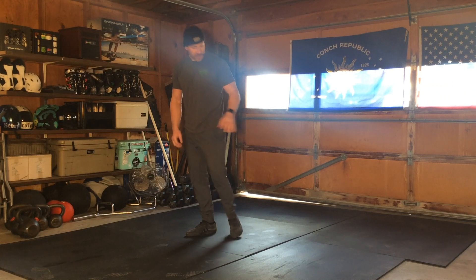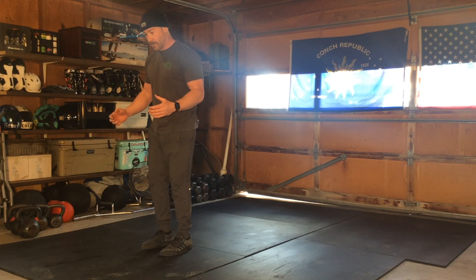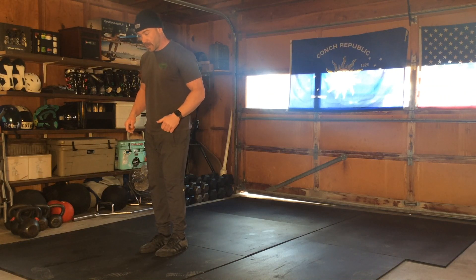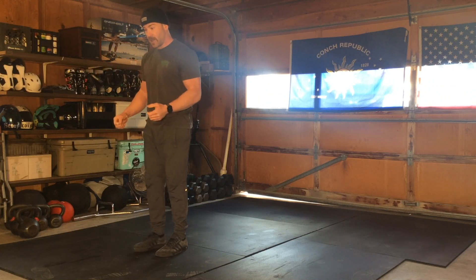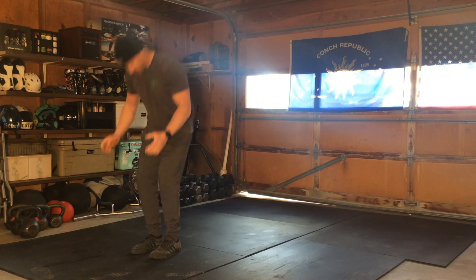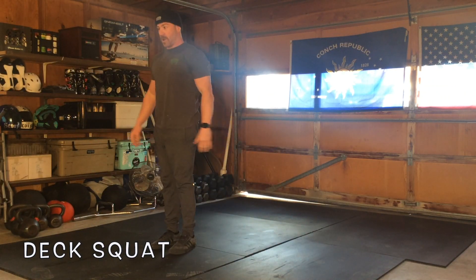We're going to start off with a deck squat, so make sure the area around you is clear of all obstacles and things you can hit yourself on. We're going to squat down to our butt, rock back and rock forward. You can use a plate or something as a counterweight to help you get up, but this is without a modification.